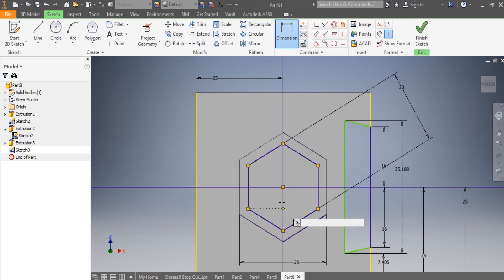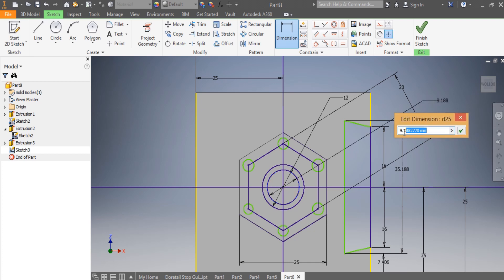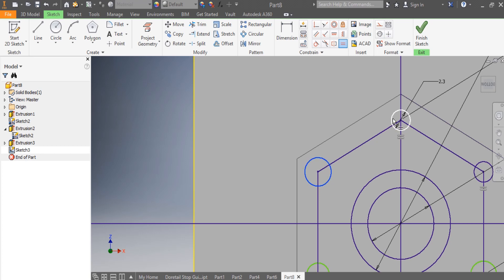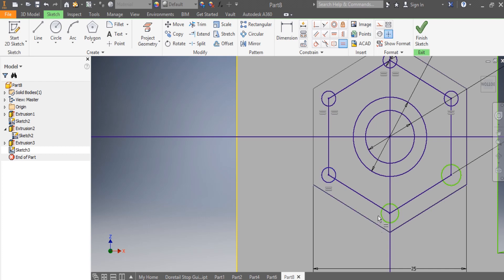I draw my first circle, my second, my third, my fourth, my fifth, and my sixth. I need to make sure about the body dimensions: those need to be 12 millimeters, this one needs to be 8 millimeters, and this needs to be 2.3. I make sure these circles are equal to each other.